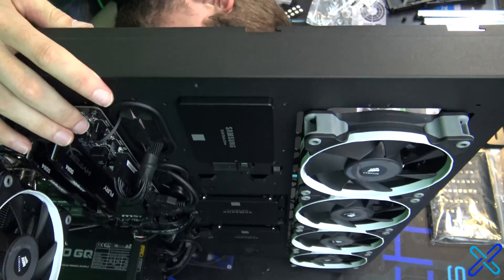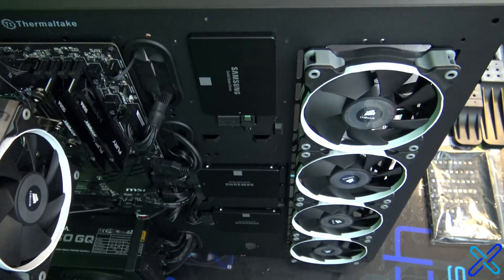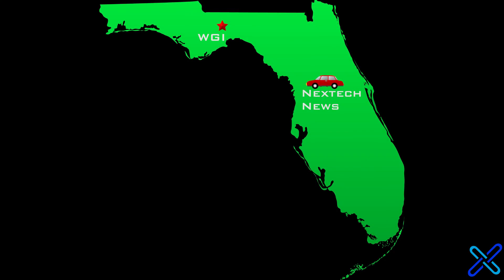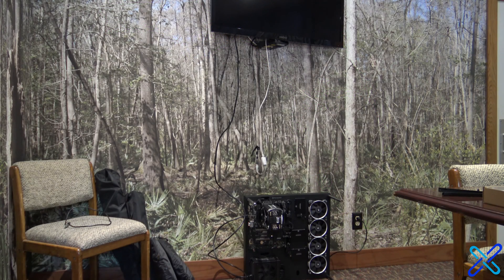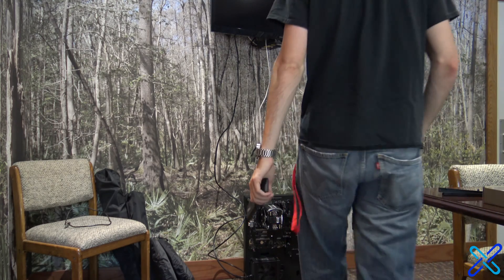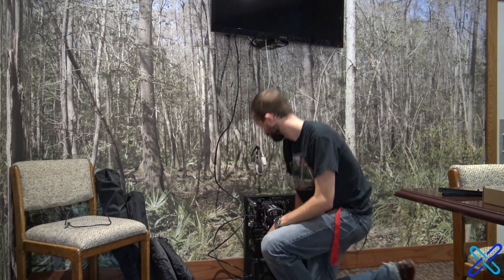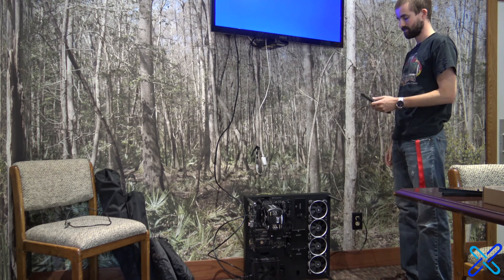Now that I've finished actually building the PC, it's time to bring it to Wilderness Graphics, so let's take a road trip. When I got to Wilderness Graphics, I unloaded the PC, and first things first, I wanted to make sure it posted again. I tested it once at home, but obviously it drove quite a while, so I wanted to make sure it posted again.